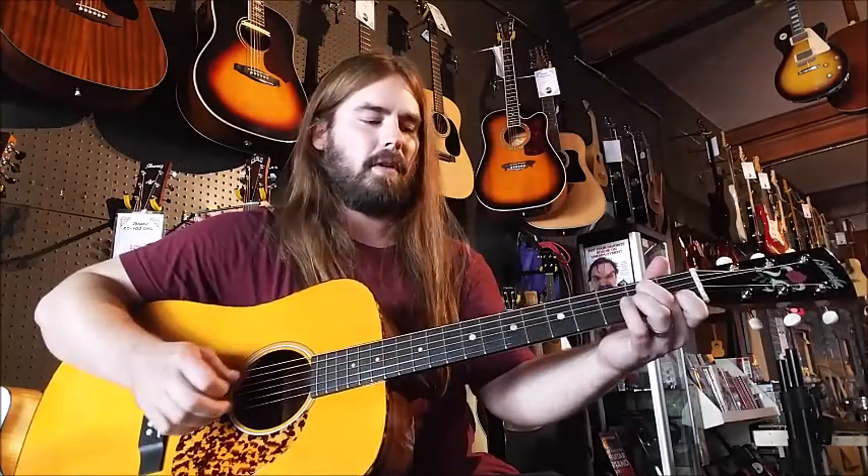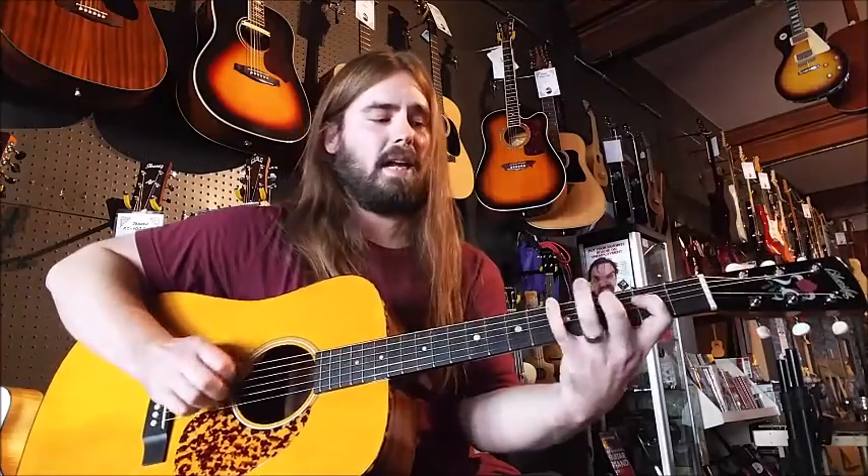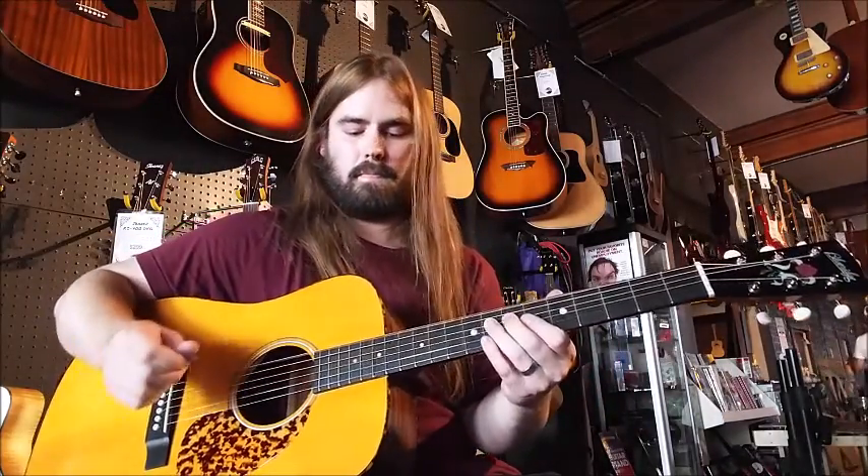Very good voicing on this instrument. And you can play it everywhere on it, which is pretty cool — sounds good all over the neck. So check it out.